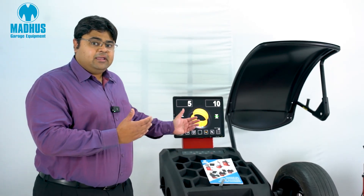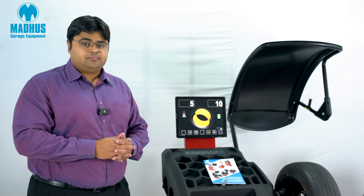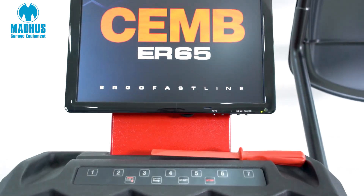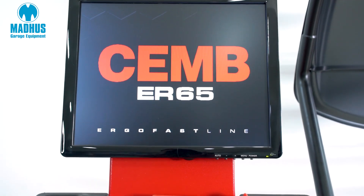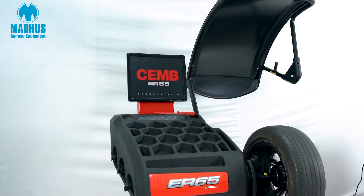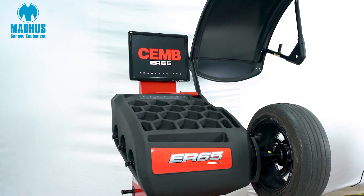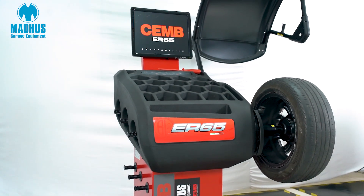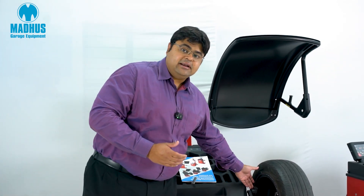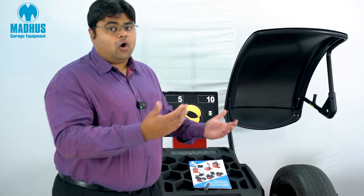This is the Chem ER65 wheel balancer, and it is a very good option for a workshop or tyre shop that needs a lot of features but wants to do it on a budget. It is a full-fledged wheel balancer that comes with the regular data set arm for the inside and for alloy wheels, allowing us to get all the measurements.